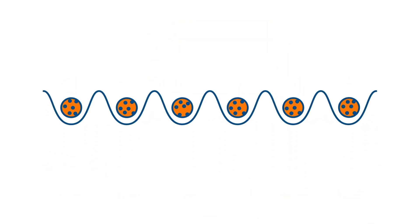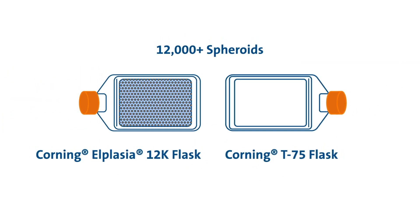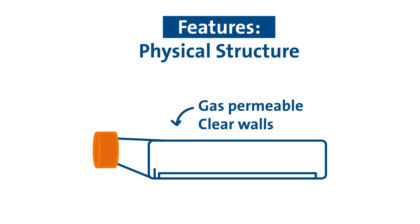The Alplasia 12K Flask's unique growth surface contains 152 micro-cavities per square centimeter in a vessel footprint similar to a T75 Flask, and grows approximately 12,000 spheroids. The gas-permeable micro-cavity substrate enhances cell viability and promotes homogeneous spheroid formation.